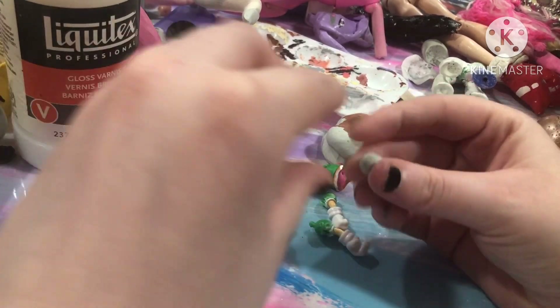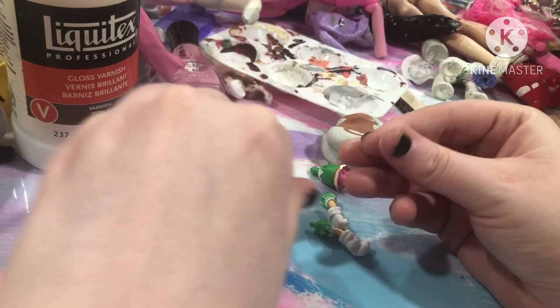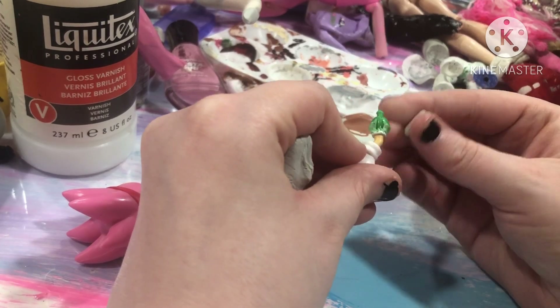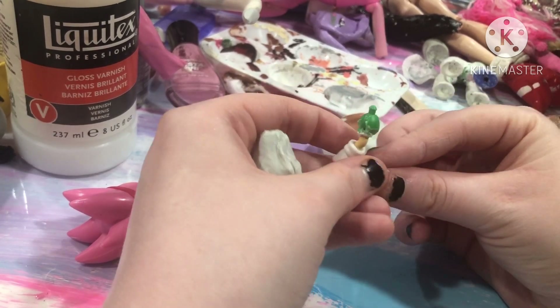I know you should be wearing gloves. I'm just going to sculpt where I'm going to make the changes, starting off with her arms.